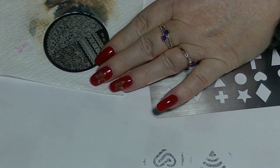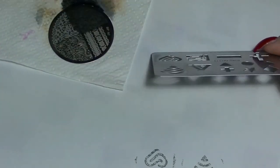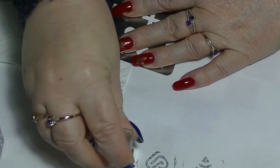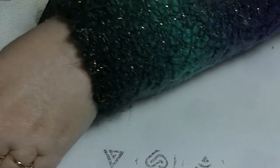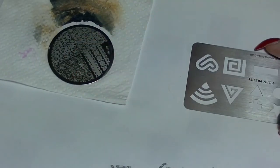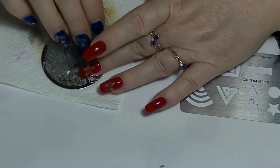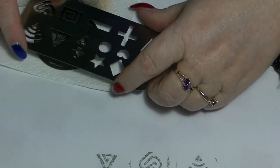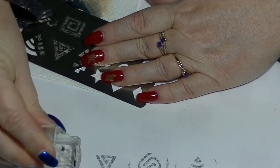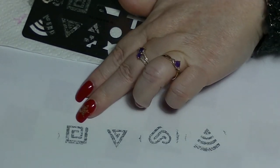You could use pretty much any stamping plate that you have. You don't necessarily have to use a lacy one like I'm using — I just figured it would be good for showing the various designs. I think this square one would be really great for a Greek style mani.